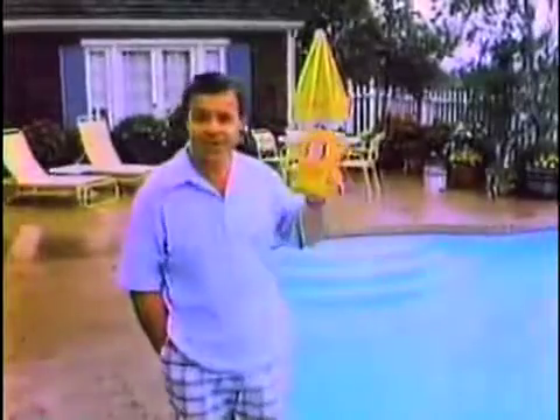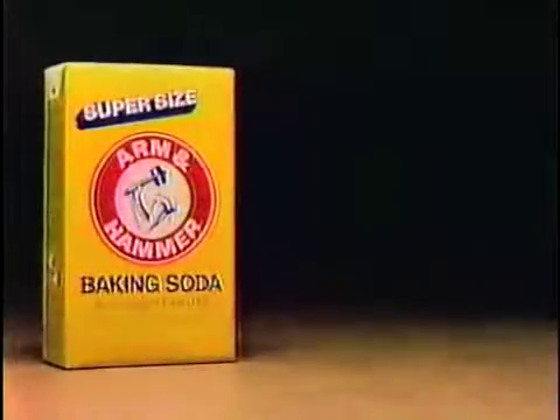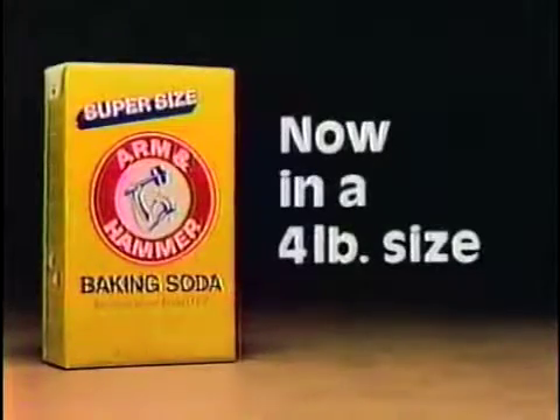Finally, I learned about Arm & Hammer Baking Soda. Add it weekly as needed. Baking soda and a chlorinating product are usually all you need. Helps keep the water clear, and the right pH helps keep your eyes from burning. Rain or shine, maintain pH with Arm & Hammer Baking Soda. Now in a four pound size.